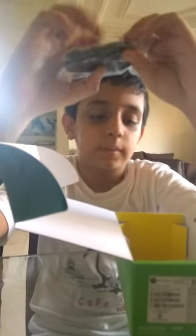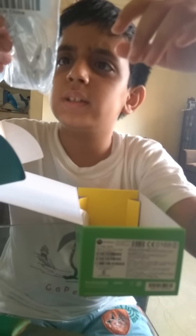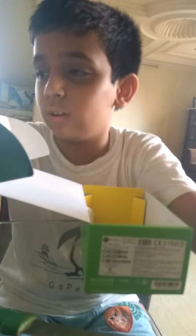This is the power brick. Next is the USB cable - a micro USB cable which you have to use with this. Another thing which you get are the earphones, same as the ones given last year.